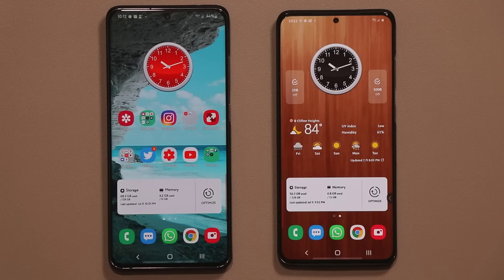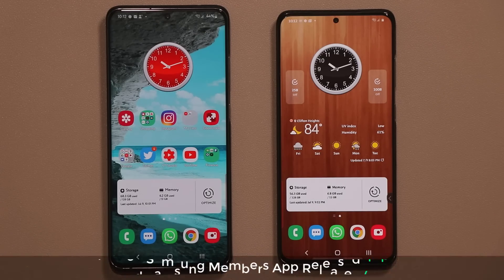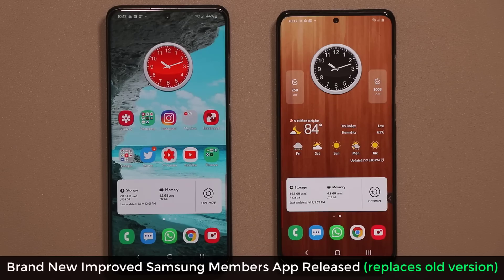Hey guys, Sok here from Sok E-Tech and in today's video I'm going to show you guys how to grab the brand new advanced Samsung Members app.